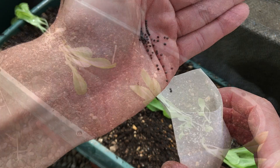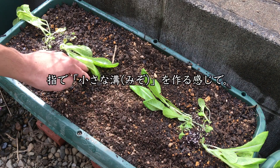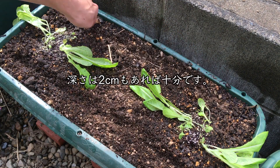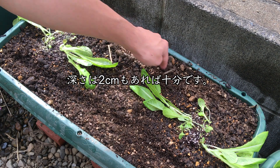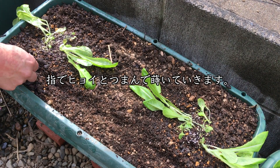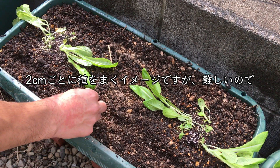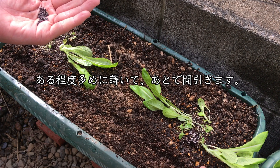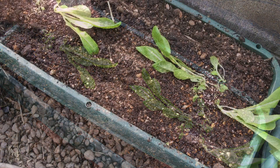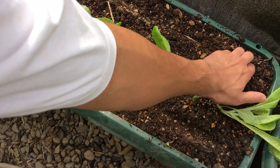こちらが小松菜の種です。まず種をまく場所を作ります。指で小さな溝を作る感じですね。深さは2センチもあれば十分です。種を指でひょいとつまんでまいていきます。2センチごとに種をまくイメージなんですけれども、結構難しいので、ある程度多めに種をまいて、後でまびこうかなと思います。